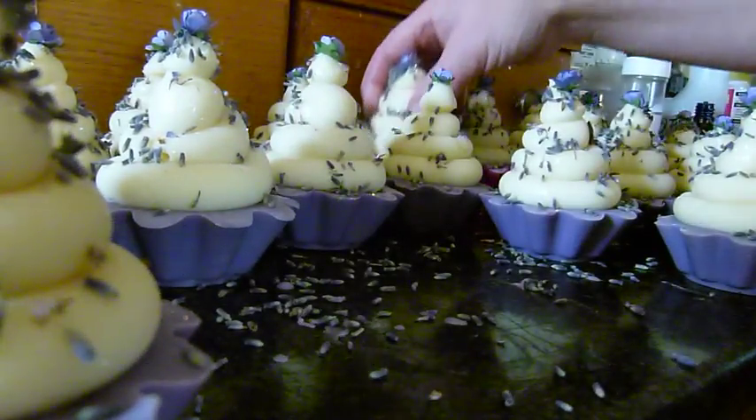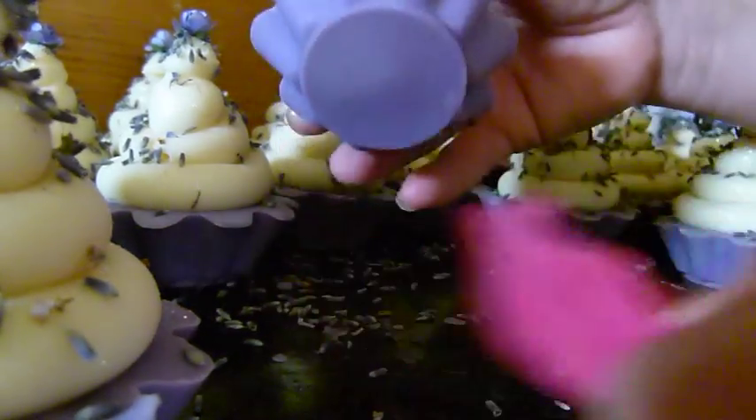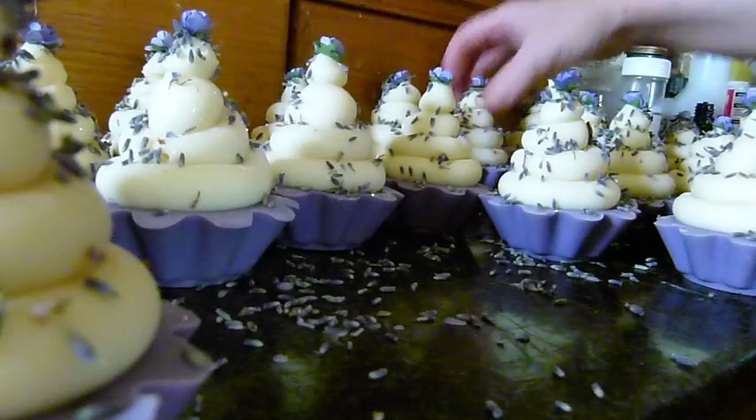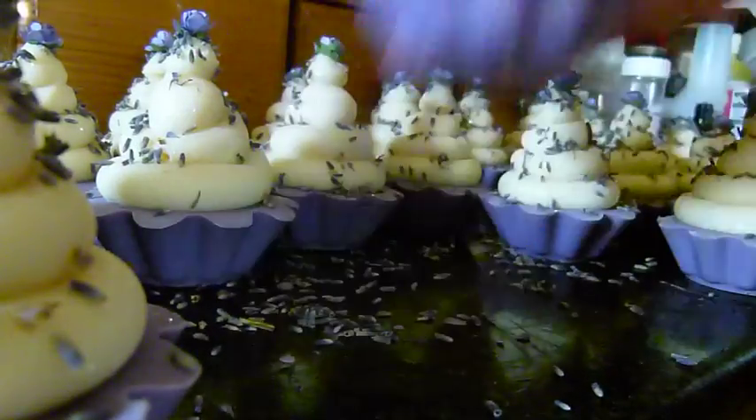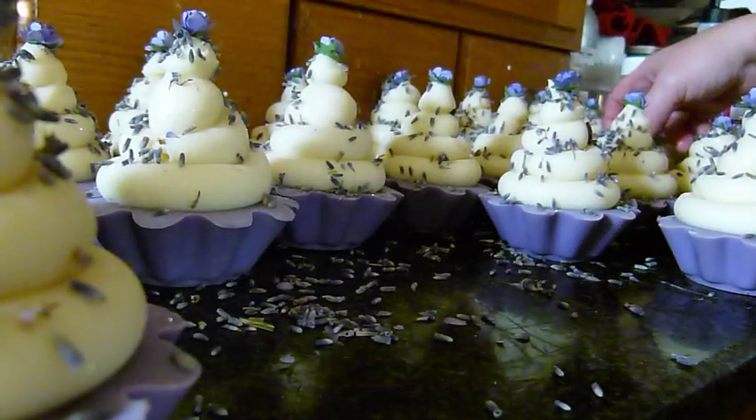I'm pretty pleased with how these have turned out. This recipe — they never actually unmolded very well, but I've managed to tweak it a little bit and they do unmold a lot better than they used to.